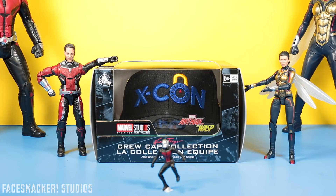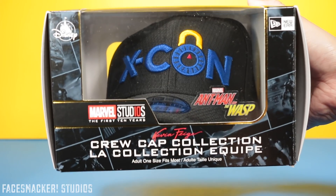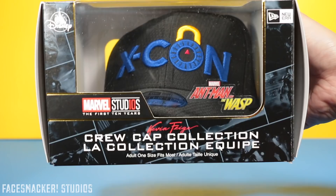As for me, I plan to wear this thing. So let's get this review started. The front has some logos for the Disney Store, Ant-Man and the Wasp, the cool Marvel 10 years, as well as an autograph by Kevin Feige.